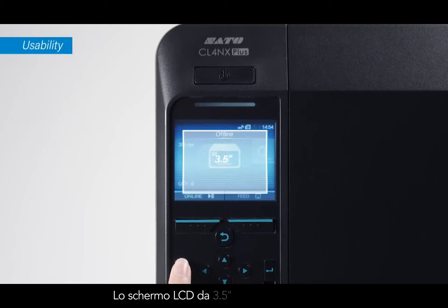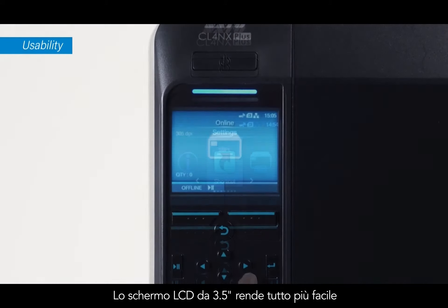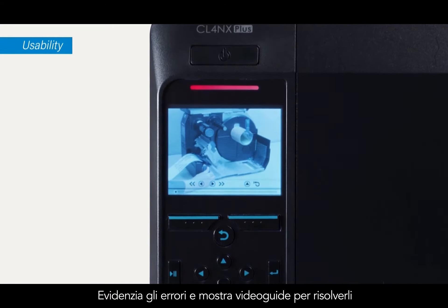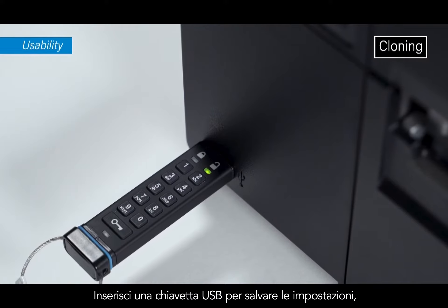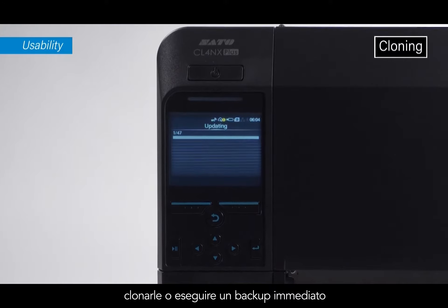The 3.5-inch color LCD keeps operations easy — it alerts errors and shows videos to help troubleshoot. Plug in a USB flash drive to copy or save settings for cloning additional or backup printers easily.